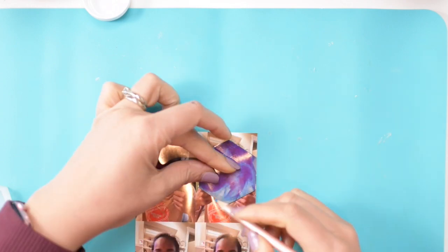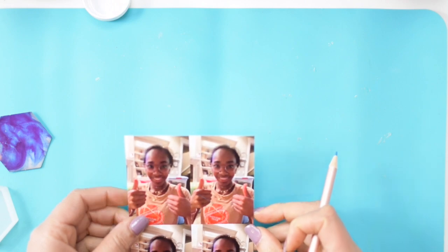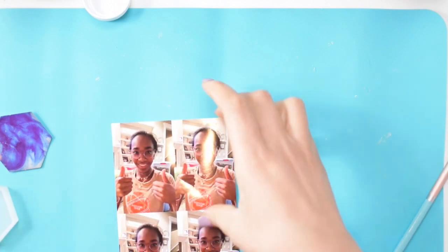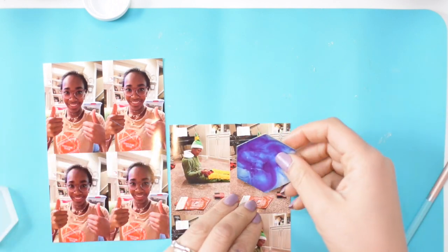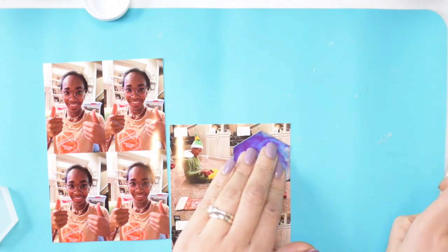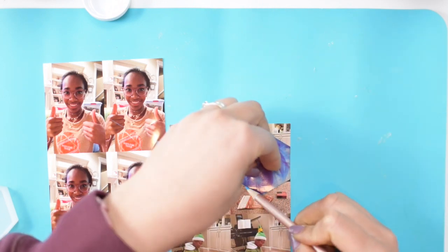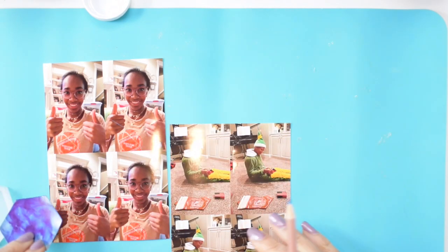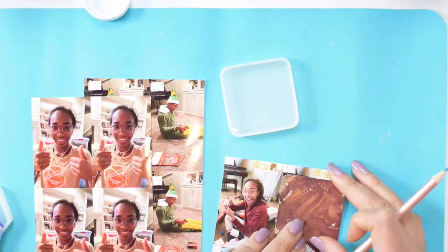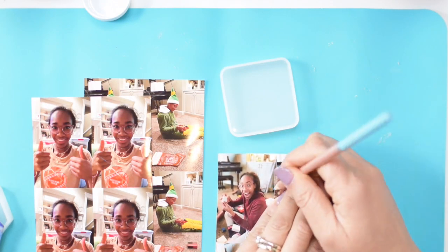Here you can see I'm using a color pencil and the paper that came inside the mold as a template to trace out where I would like for my photo to be cut. I'm going to repeat this with both photos, and sometimes you have to rotate the template to get the best angle of the photo. I repeated this process with both sizes of templates so I can decide which photo I wanted to use in my molds.